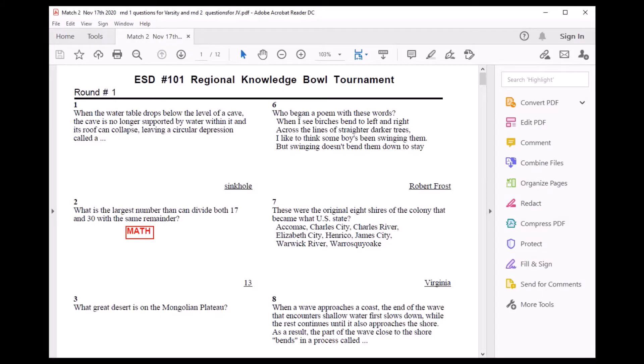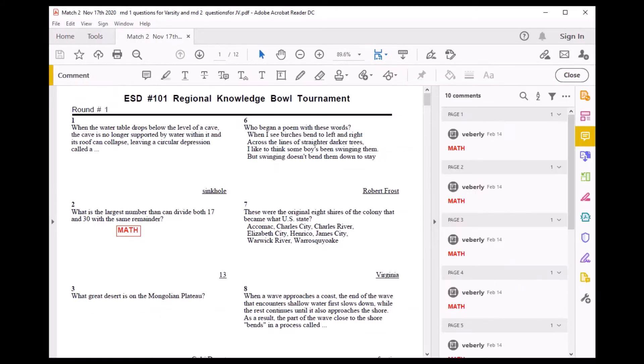If you're viewing this video, it's probably because you have a PDF file that you wanted to print, only when you went to print it, some of the edges were cut off.